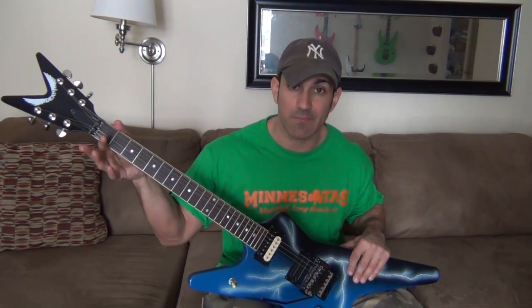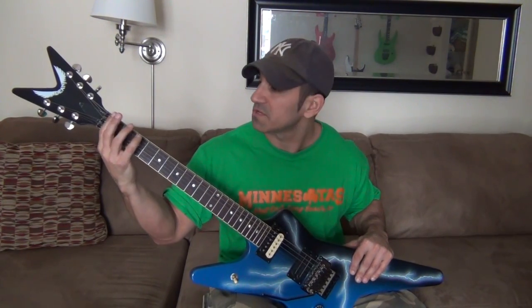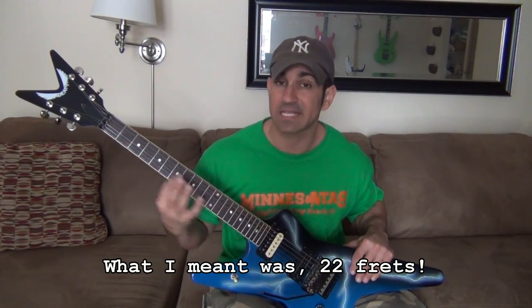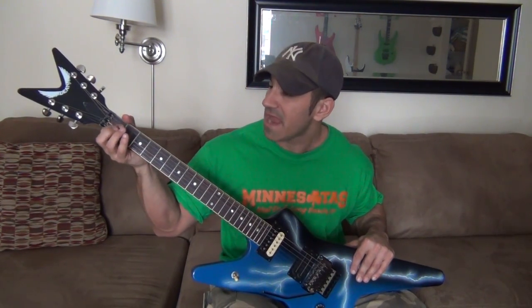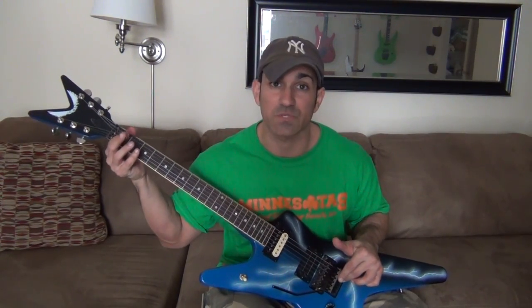As for the neck, we have a V taper neck and it's actually pretty narrow, which feels kind of cool. You've got your 24 frets, rosewood fretboard, and the neck actually fits my hands pretty well. It's kind of how I imagined a Kramer Knight Swan to be.